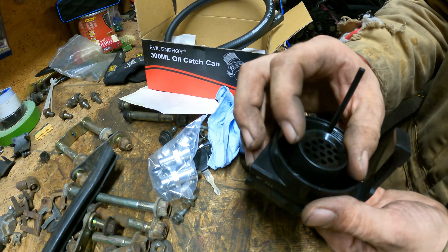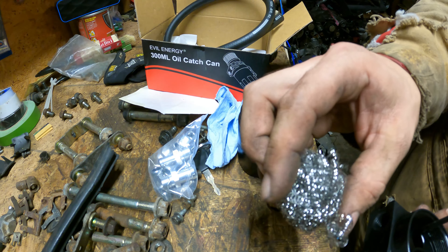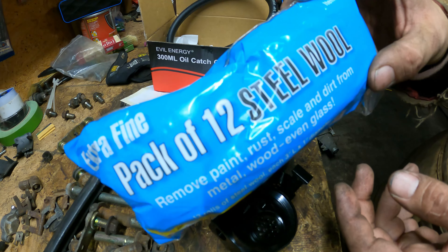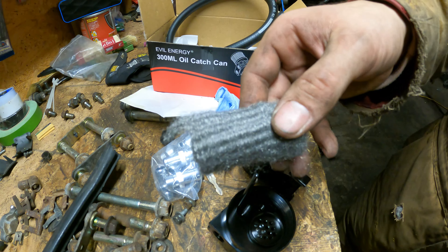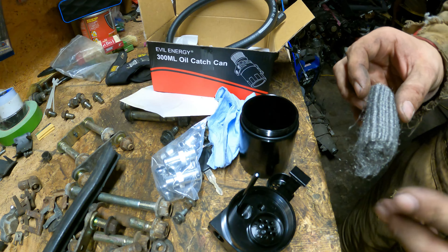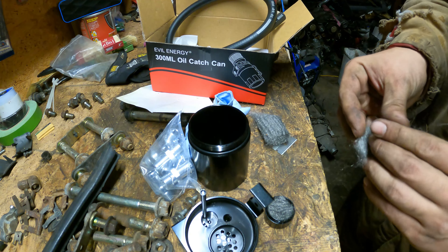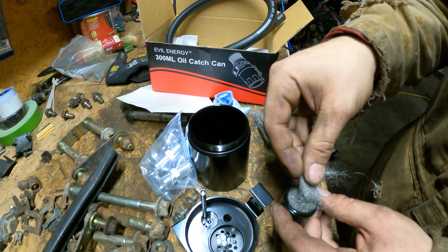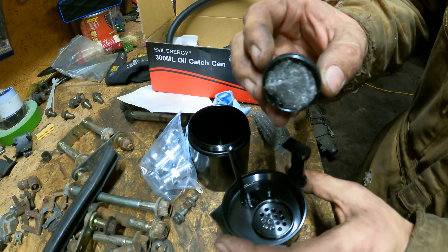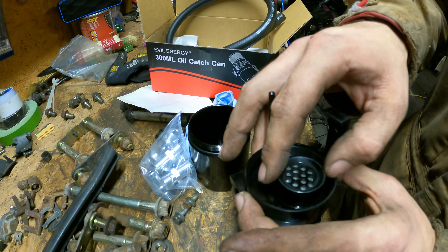Take your oil catch can apart - you have this little piece which is your filter. It comes with steel wool, but this is not very fine steel wool. I recommend grabbing a pack from Harbor Freight for about two or three dollars - it is much finer and will do a much better job at filtering. Cut yourself as much as you need to pack it pretty firmly. Make sure you get all your little debris out - you don't want that going back into your motor.